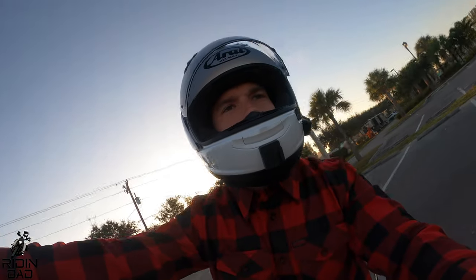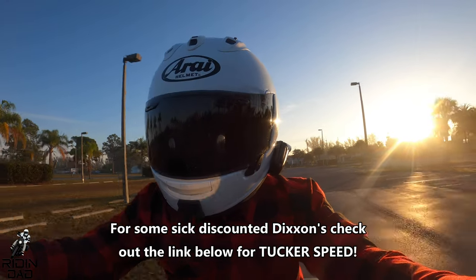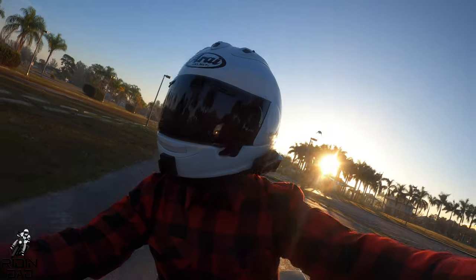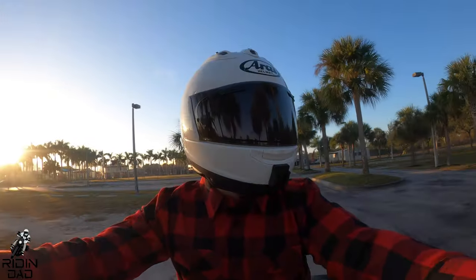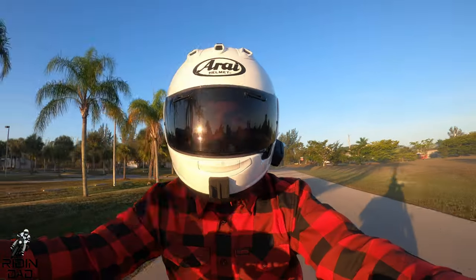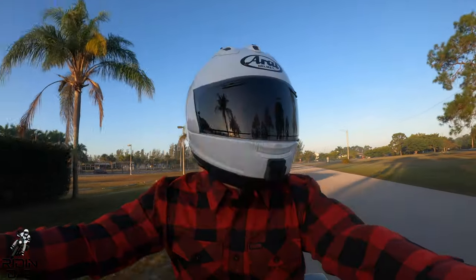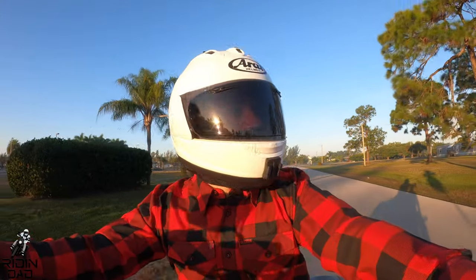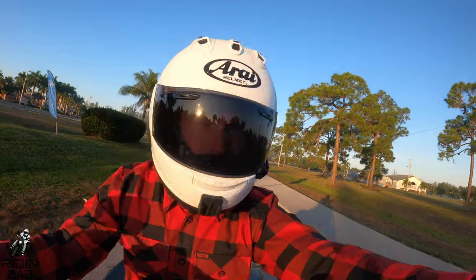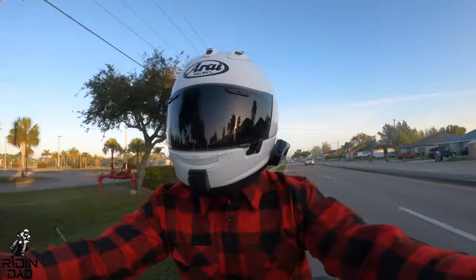All righty, let's get out of this parking lot. I'll tell you guys what I think about these speakers — I actually did use them for about 30 to 40 minutes before I started this video, and wow, there is a big difference. I would say these are louder, if not at the very least the same amount of loudness as the Lexin I reviewed. And the Lexin got loud, but the main difference with the Cardo is that the speaker quality is amazing — there is zero distortion even having the volume all the way up.